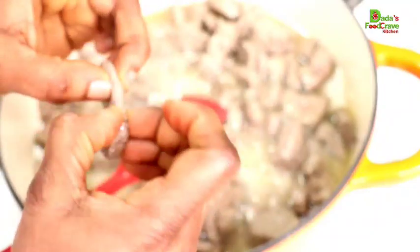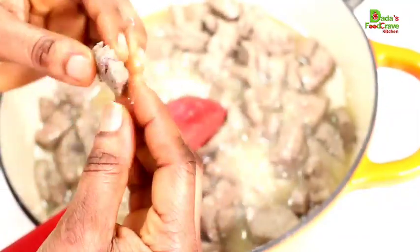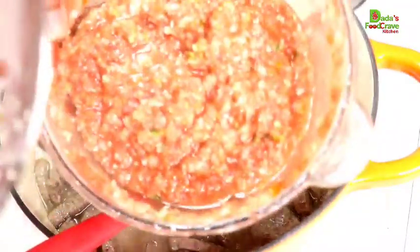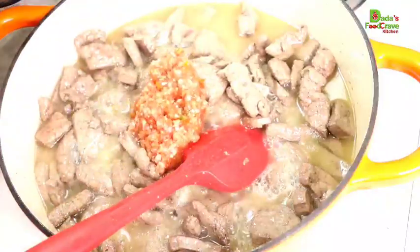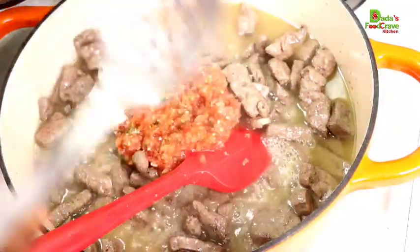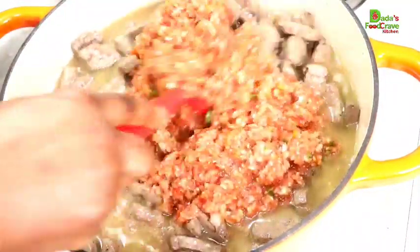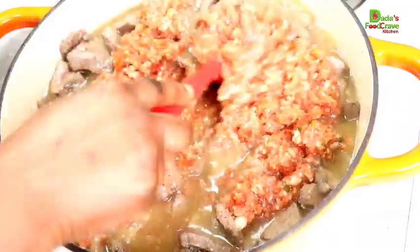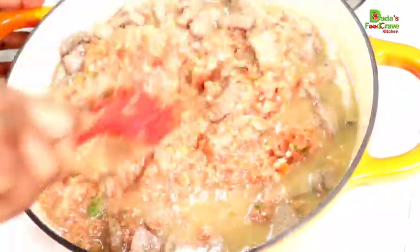You see how soft and moist and juicy the liver is after five minutes — no worries, it's perfectly fine like that. If you fry it too long, it's going to be too chewy and too hard. So I'm going to go ahead and add my blended ingredients. Now remember, no need for you to add water in this stew — it's a liver stew.